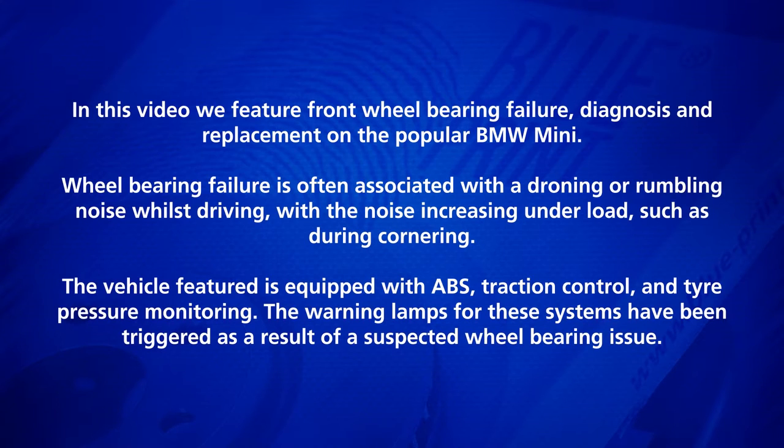In this video, we feature front wheel bearing failure, diagnosis and replacement on the popular BMW Mini.